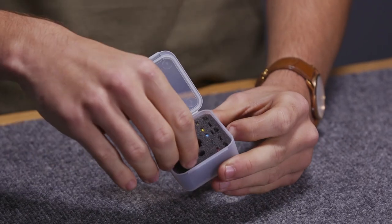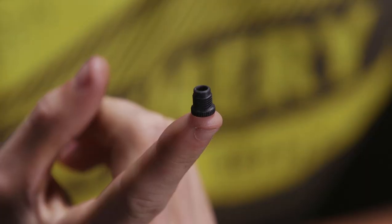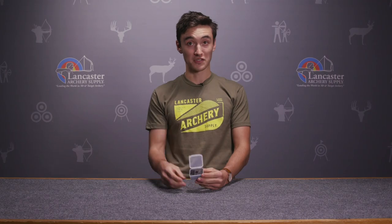This really is kind of changing the game in peep sights, and the reason being it offers tool-less aperture change. Each one of these different size apertures you can change without the need for an aperture wrench, so it really saves you a lot of time and it's parts and pieces you don't have to keep track of.